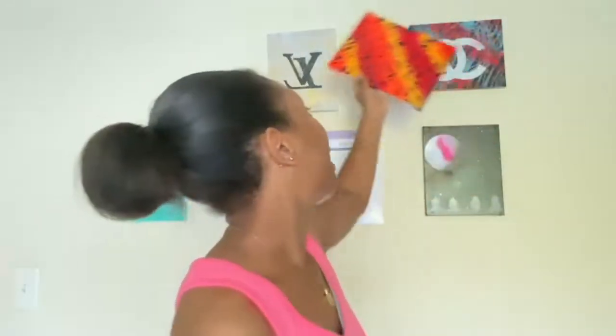Now that you guys know how to do it, your painting should look like this. And yes, it is dry. Once you finish, wash it off — it is already dry. You can hang it up, you can do whatever you want with it. Sell it, make some money.